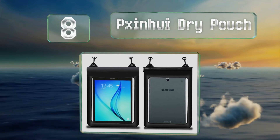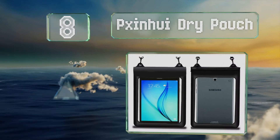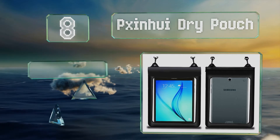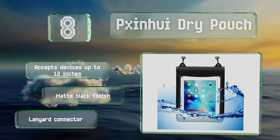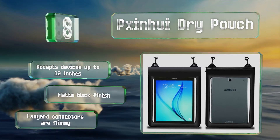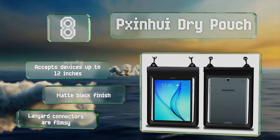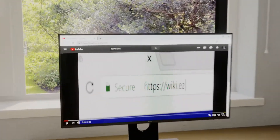Coming in at number eight, the Pijin We Dry Pouch is made from a soft yet durable PVC with ultra-thin transparent windows on both sides. It seals using three ZipLoc strips secured by a fold-over velcro top, allowing it to be submerged up to one meter. It accommodates devices of up to 12 inches and sports a matte black finish, however the lanyard connectors are flimsy.